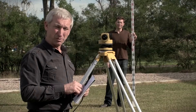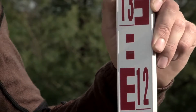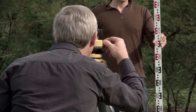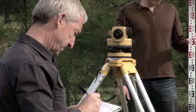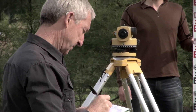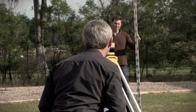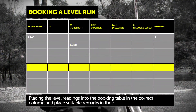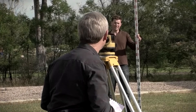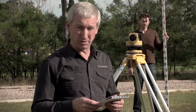Now I'm going to take a reading to point B and Jason's going to wave the staff a little bit for me. My reading is 1.268. I'll just check that — the lowest reading I'm getting is 1.268. So I now have a backsight to point A and a foresight to point B.